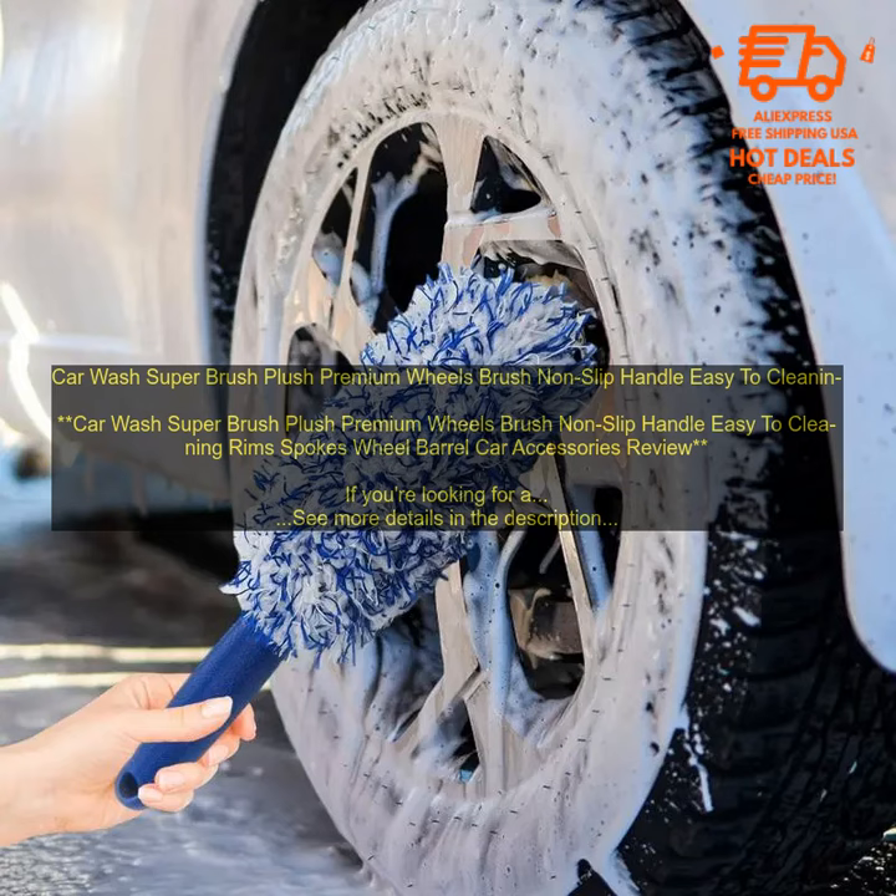Cons: may not be as effective on heavily soiled wheels; some users have reported that the bristles fall out after a few uses. Overall, the Car Wash Super Brush is a great option for cleaning your car's wheels. It's affordable, easy to use, and it does a great job of cleaning.